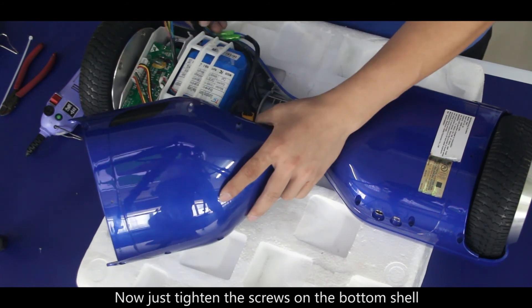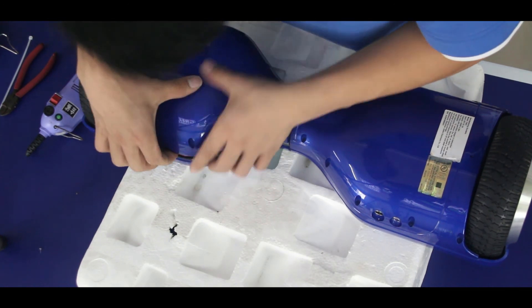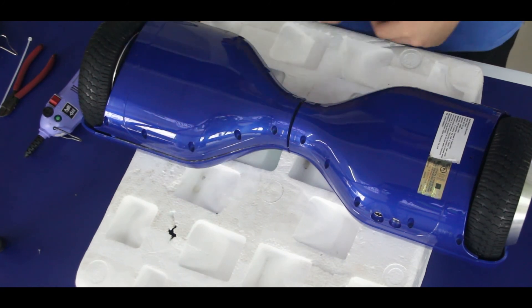Now just tighten the screws on the bottom shell and you will have a hoverboard of your own. I hope this will help you. Subscribe to our channel if you like it. See you.